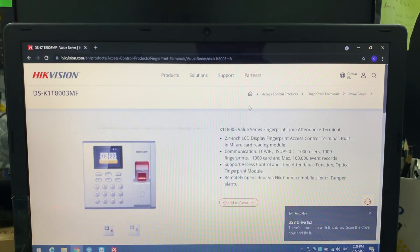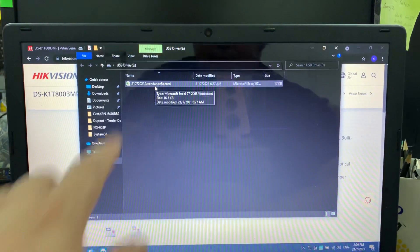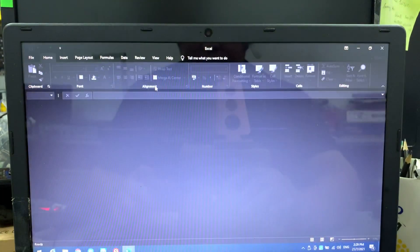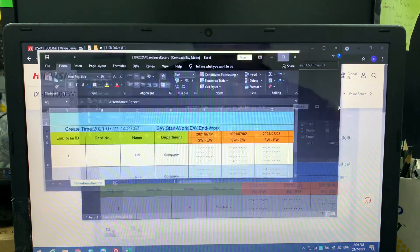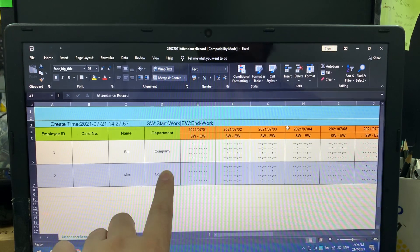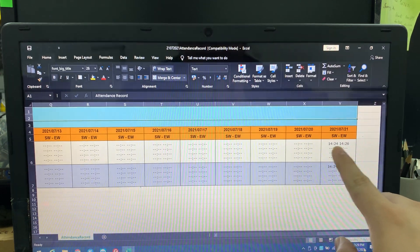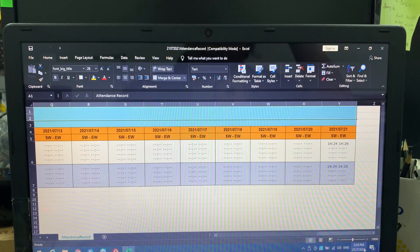On your computer, check the USB drive. You'll see a file named something like '21-07-2021'. Double-click it — it's an Excel file. You'll see entries for Fai and Alex under the Company department. Scroll across and you'll see 'First In' and 'Last Out' columns. That is the simplest way to have attendance tracking using just a USB — no need to install any iVMS4200. Thank you for watching, please like and subscribe!